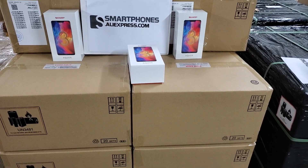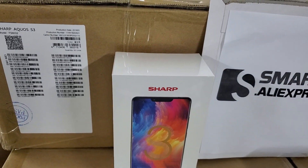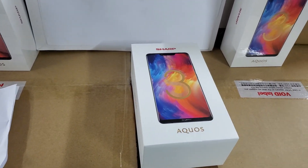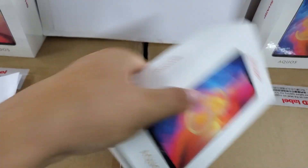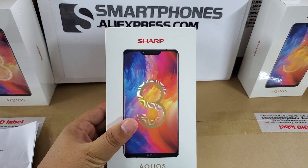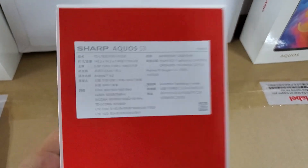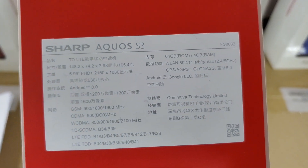Hi guys, here is the SHARP Aquos S3 smartphone. Now let's go into unboxing it and review it. As we know, it is a 6-inch FHD+ display with a resolution of 2160 by 1080 pixels, Corning Gorilla Glass, and the CPU is Qualcomm Snapdragon 630 Octa-Core 2.2 GHz, 4GB RAM, 64GB storage.